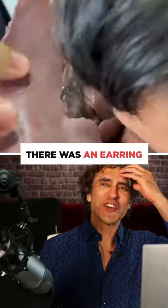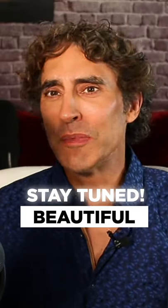Oh — there was an earring! Have you seen this? What do you think? Stay tuned here. Keep your skin and body beautiful, healthy, and vibrant — not ripped off.